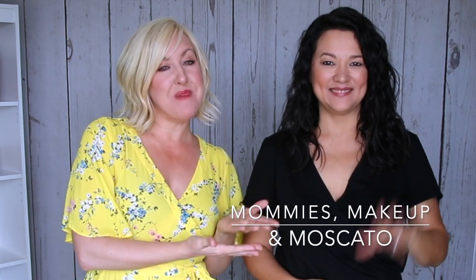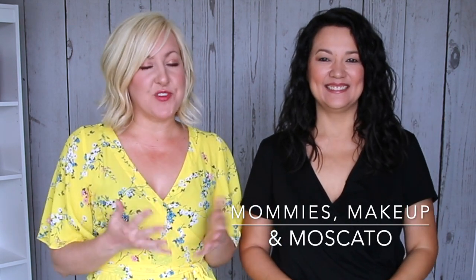Hi guys, welcome! If this is your first time tuning in, I'm Kelly and this is my best friend Christina. We're best friends that make videos all about things related to fashion — we love love love fashion. Today we've got a video for you guys on how to style espadrilles.